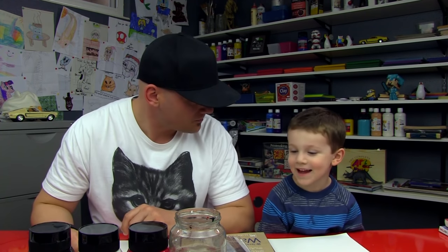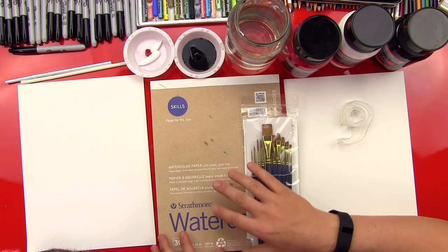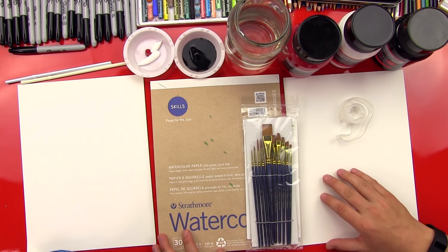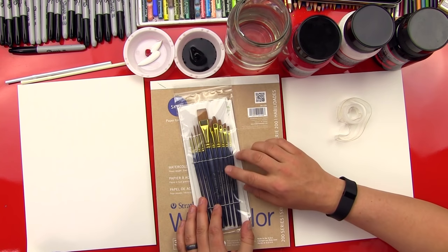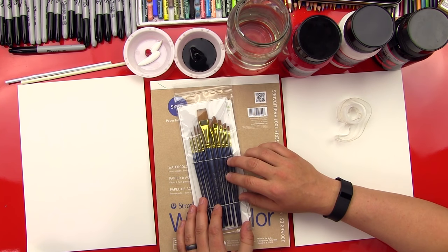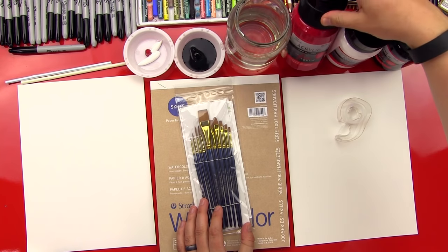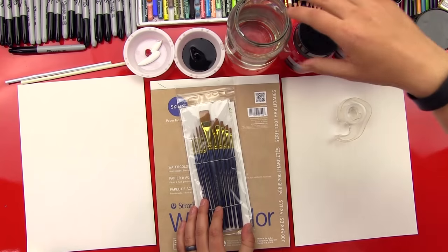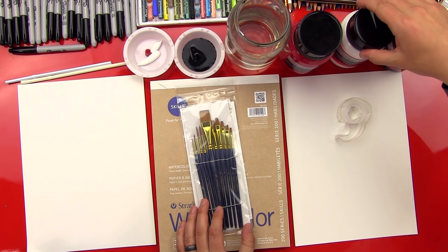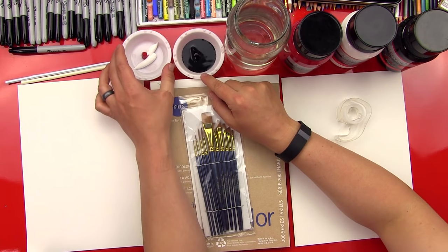Should we show them all this stuff that we got? Alright, so we got some watercolor paper. You don't really need this kind of paper, but it works really well with paints because it's tougher and thicker. And then we also got some paint brushes — a nice set that we found on Amazon, we'll leave a link so parents can buy these. And we got a bunch of paint. What kind of paint do we have? Red, white, and black.